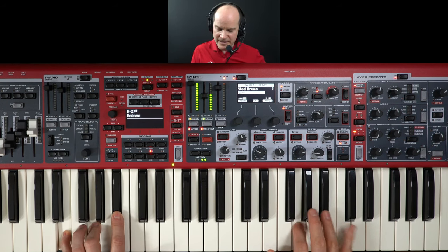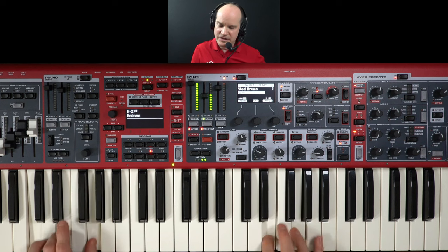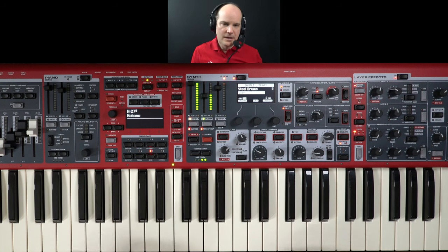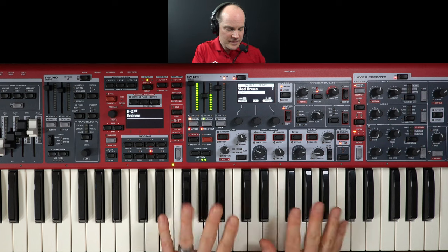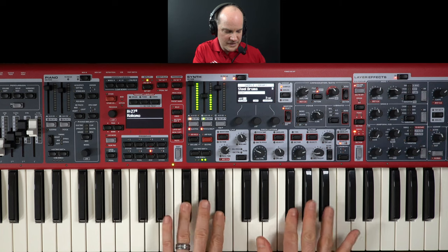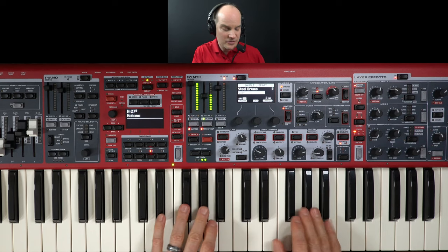It just sort of climbs down and goes to a chord in the left hand. It's always two notes in the right hand, because that sounds authentic — and it's authentic because a steel drum player has two mallets. If you start using three notes, it doesn't sound right. There are some great things you can do though: you can double, you can do half steps, and grace notes also work really well on a steel drum.